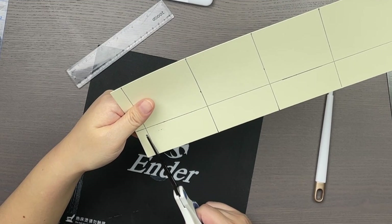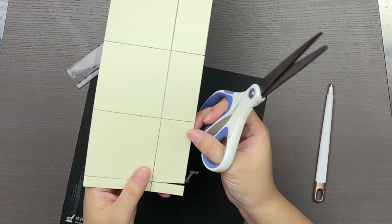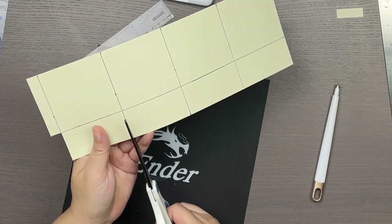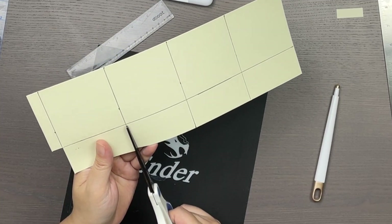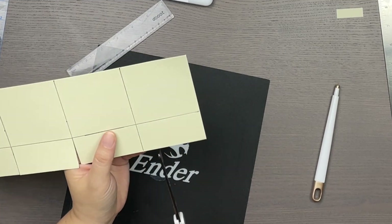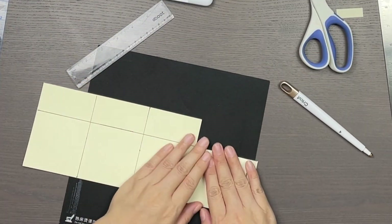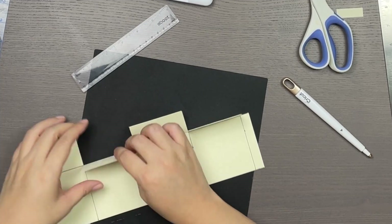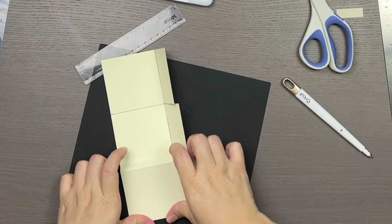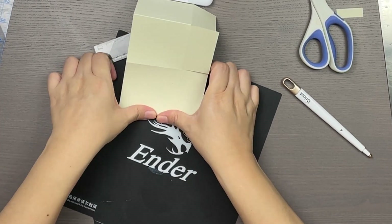I remove the smallest rectangle since I don't need it to construct the box. Then I cut the bottom flaps apart so that they can be folded over to create the bottom. I go ahead and fold all the score lines and we can see the box starting to take shape. Scoring the paper makes it really easy to have clean, sharp folds.